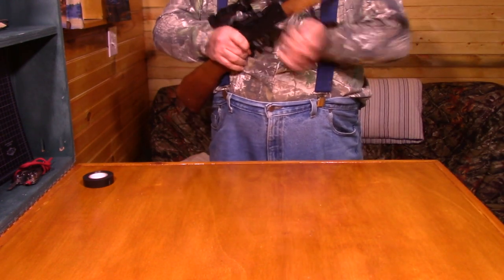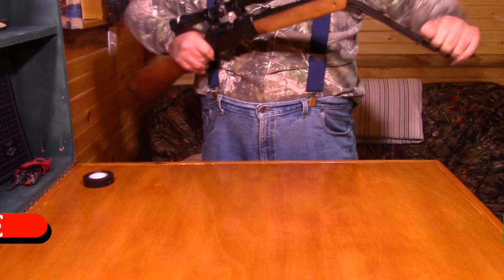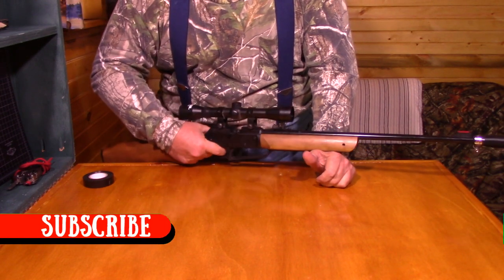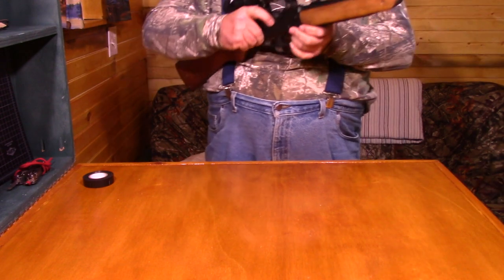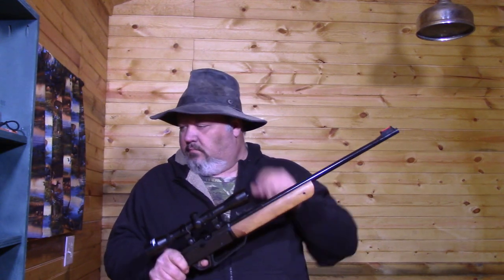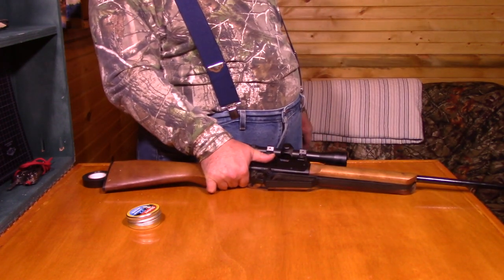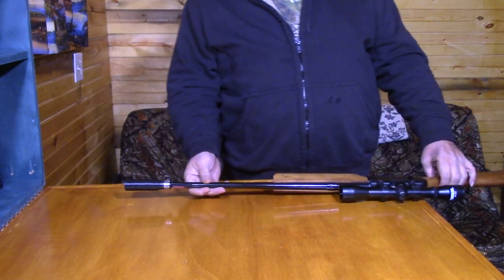Now we're going to fit that right over the end of this rifle and then screw it down tight. Not bad — that was very quiet compared to what it usually sounds like. This is what this little pellet gun sounds like without the sound moderator on it. How well did this 3D printed sound moderator work? Not bad — it does the job, but it does have some issues.